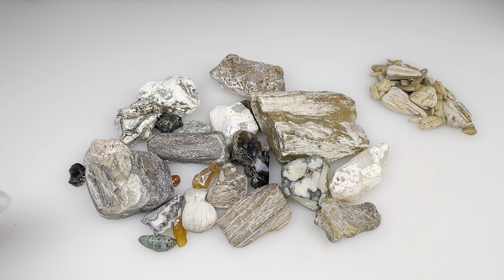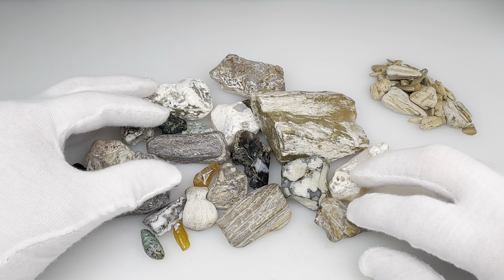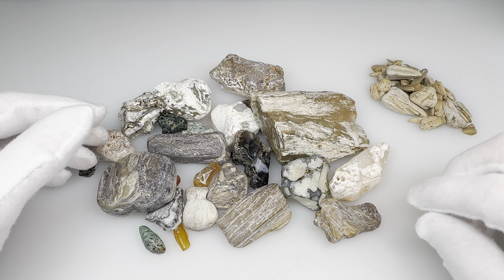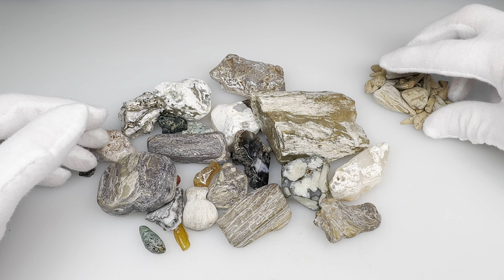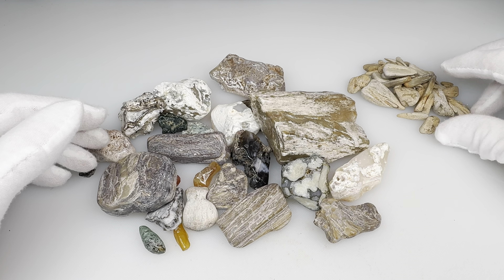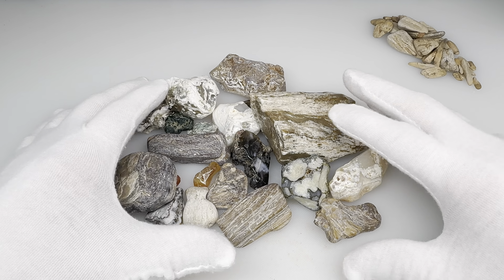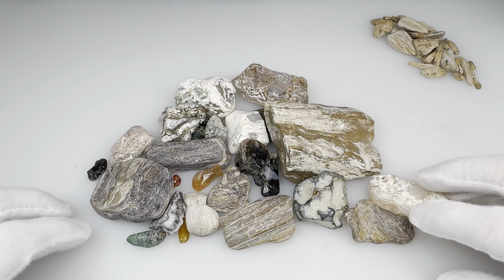Check it out. Kendra's rocks are finally finished with their natural polish, and some of them turned out pretty nice. Others didn't take a shine at all. And one of them broke into about a thousand little pieces, so that one didn't survive. But as far as the rest of them go, let's take a closer look at some of these.